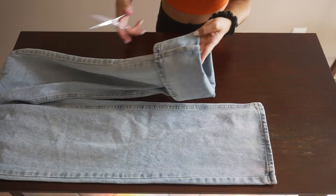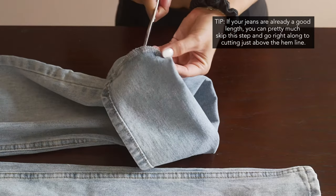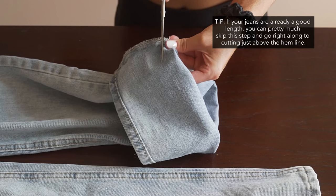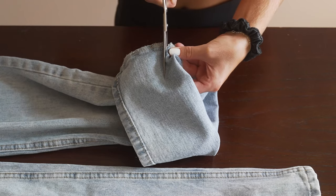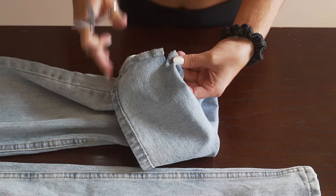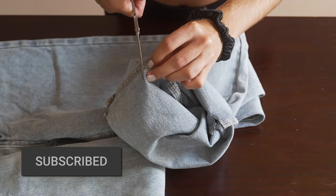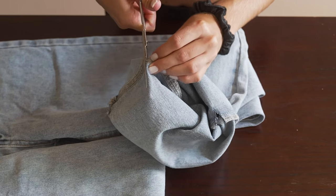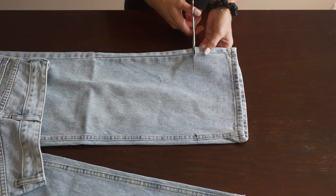From there, take it over to the cutting table. You're going to want to find those pen marks on each side and just cut a slit right where the mark is. I had to be careful not to cut through to the other side, so just be extra careful when you're doing this. Once you cut the slits in both sides, you can unfold the pants and you'll be able to see the slits.